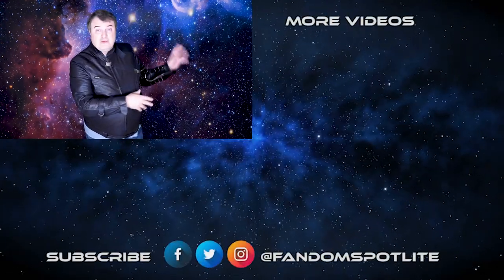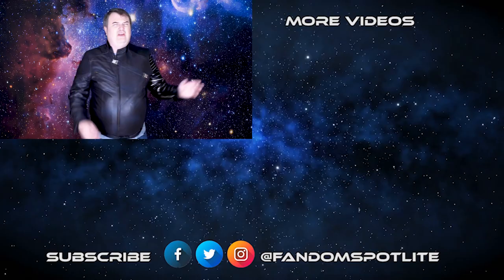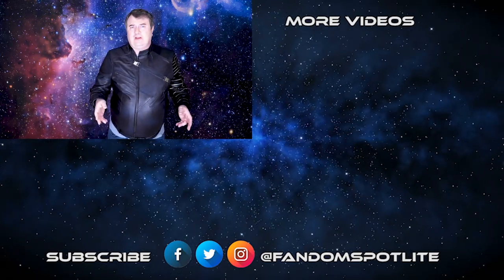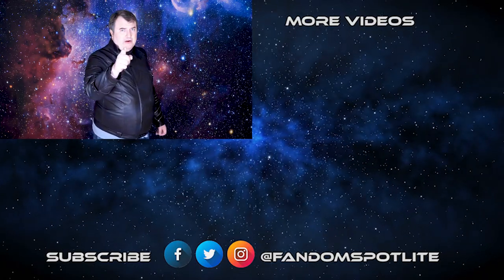So while you're deciding how you want to make Sam Wilson's life miserable for actually giving up that shield, you might want to check out these other videos over here. There's a subscribe button down there, social media stuff, all kinds of stuff. Do the like thing, share — you know what to do. We'll see you next time, and as always, have fun and follow your fandom.